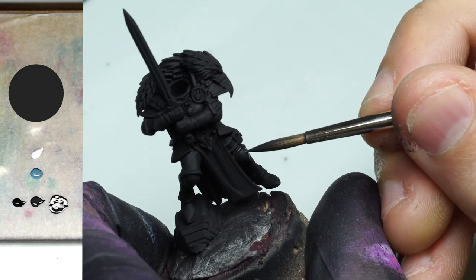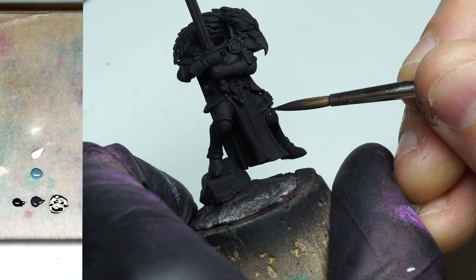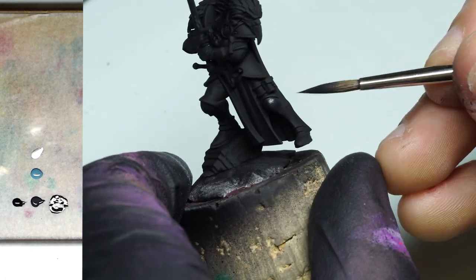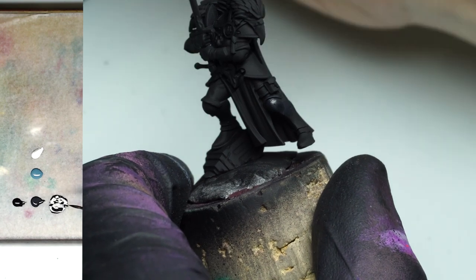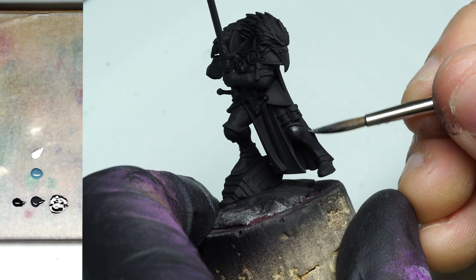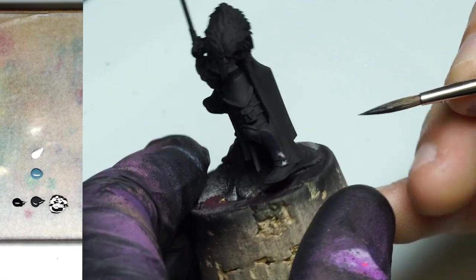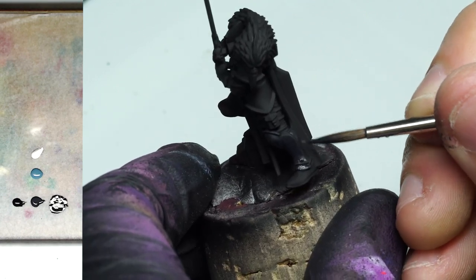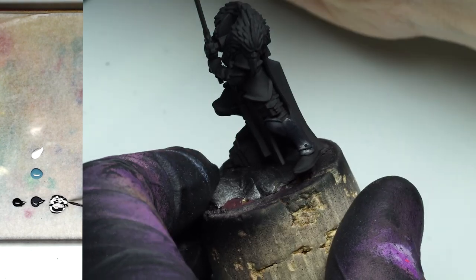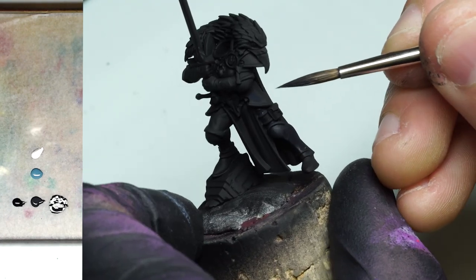Instead of just completely slapping it down and covering all the nooks and crannies, I'm still spreading the paint along the entire surface. I thinned it down just a little bit with water so the paint flows much nicer in the brush. I'm painting all the armor panels but trying not to push the brush into the absolute recesses, so I leave a little bit of that pure black — letting the primer stay right in the absolute recesses.